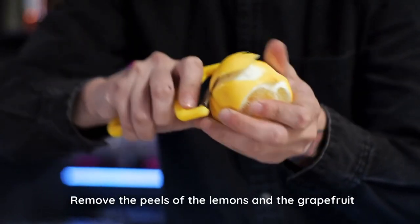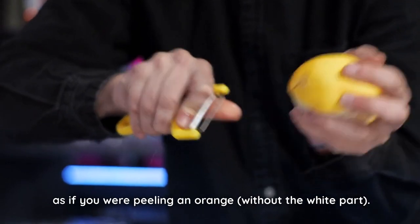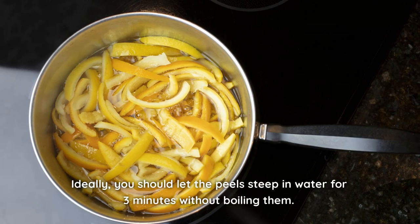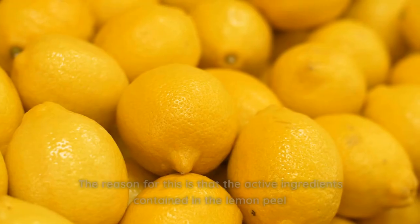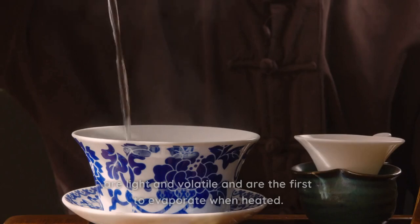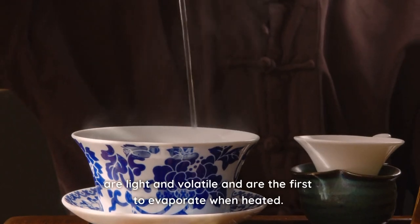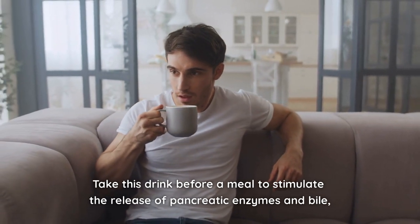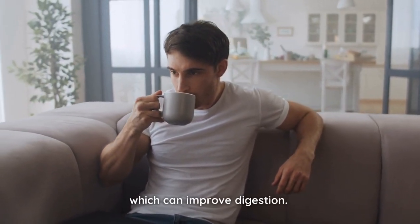Remove the peels of the lemons and the grapefruit as if you were peeling an orange, without the white part. Ideally, you should let the peels steep in water for three minutes without boiling them. The reason for this is that the active ingredients contained in the lemon peel are light and volatile, and are the first to evaporate when heated. Take this drink before a meal to stimulate the release of pancreatic enzymes and bile, which can improve digestion.